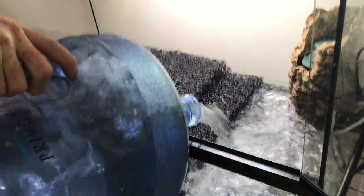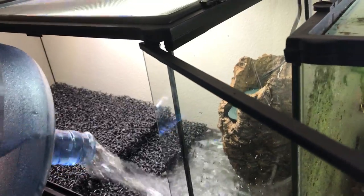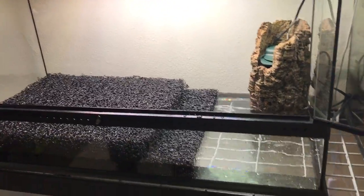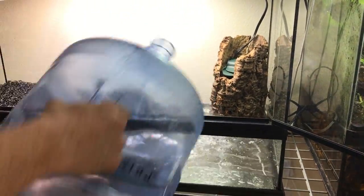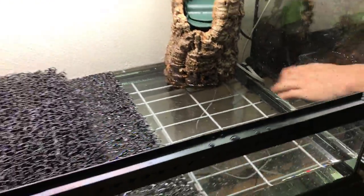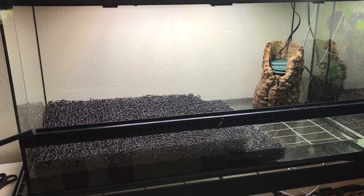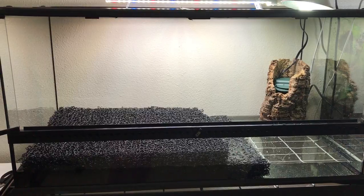This will also function as a water area for my tadpoles. I currently have about 100 Borneo Ear Frog tadpoles, and this will also work as an egg deposition site for them. I went about an inch and a half deep. You can see the Matala is not floating — it has nice little creases. I'm going to plug in the filter to make sure the water level is deep enough and that I have it positioned correctly.